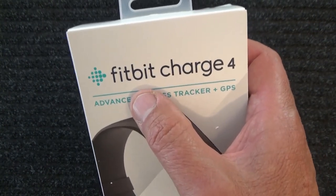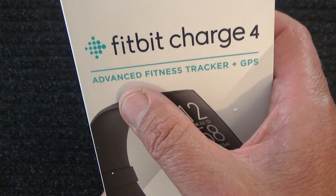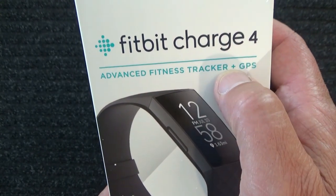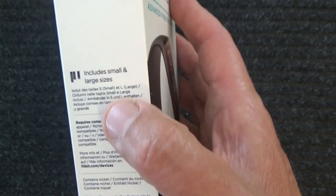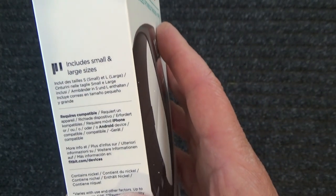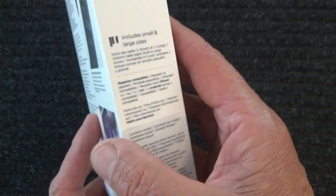This is my new Fitbit Charge 4. Advanced fitness tracker plus GPS. That's mainly another language, or other languages, on the box, so I'll keep going.